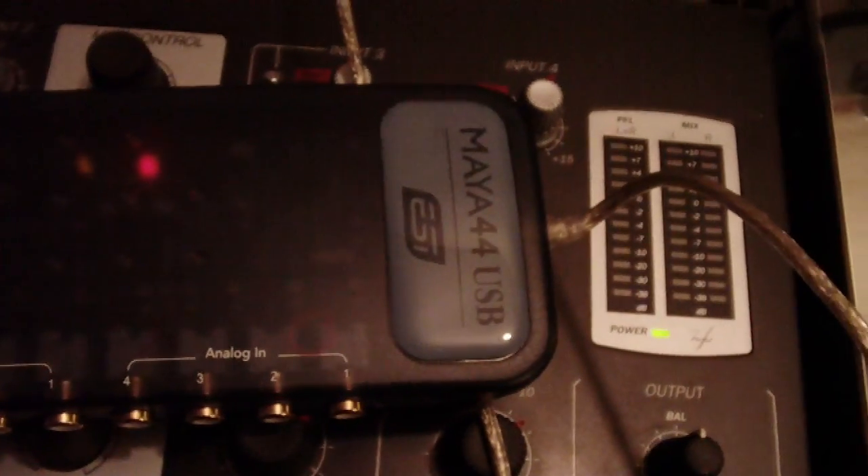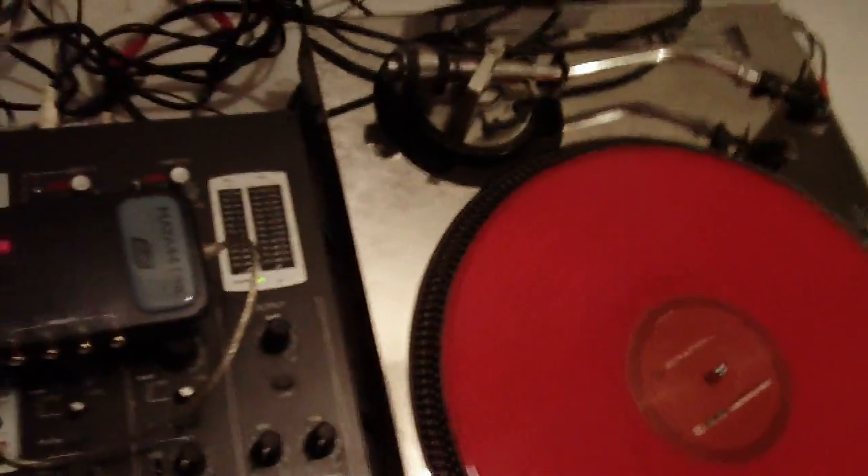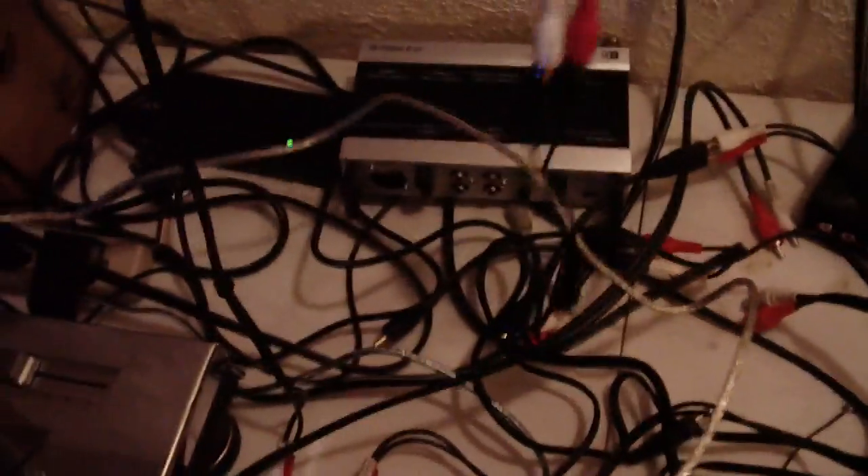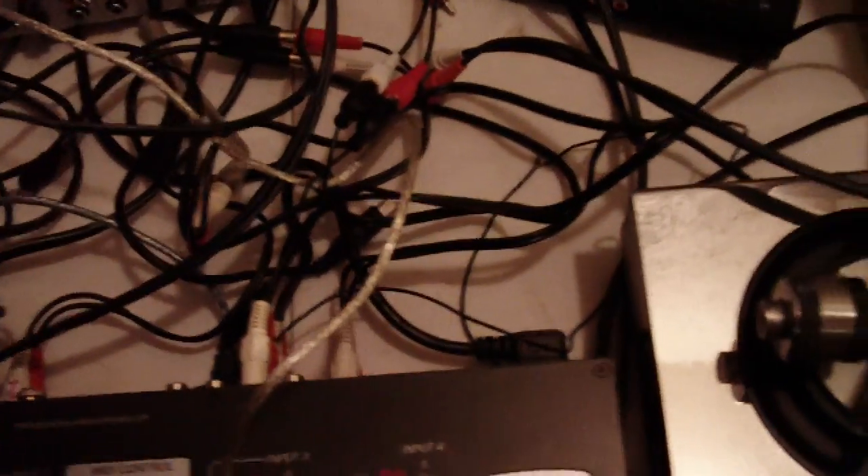First off, what we're going to need is, of course, the Maya 44. You're going to need a 4 channel mixer — 4, 5, 6, 8, 9, however many channels you want to run. Then we're going to need four sets of RCAs, obviously, one for each channel, for the four decks. Then you're going to need four of these little connector pieces.